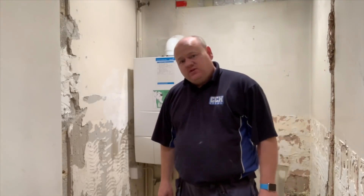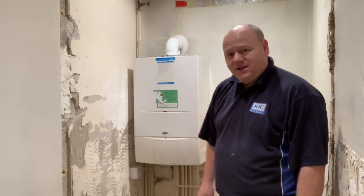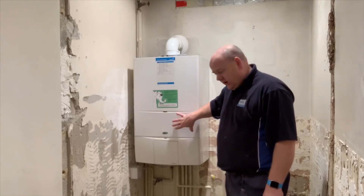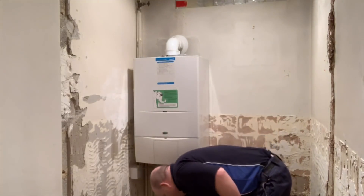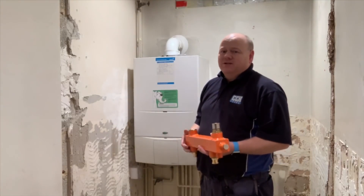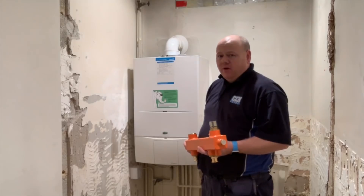My name is Alan Hart and today I'm installing a new boiler in Geisley in Leeds. I'm going to take out this old Vicara linear boiler and install a new Baxi Platinum Plus combi boiler.